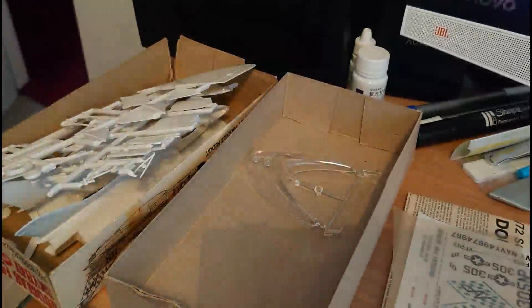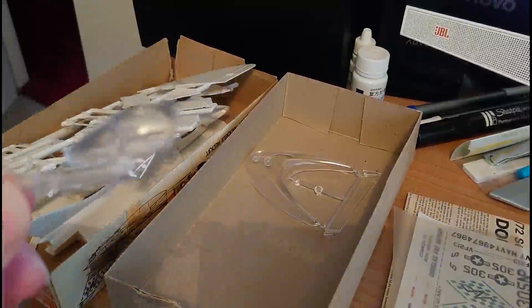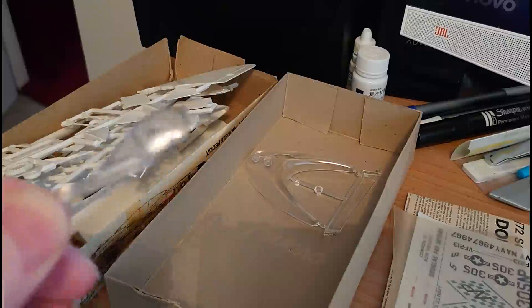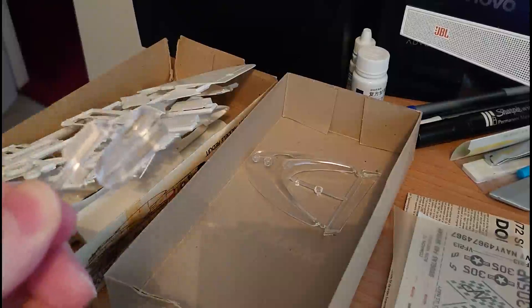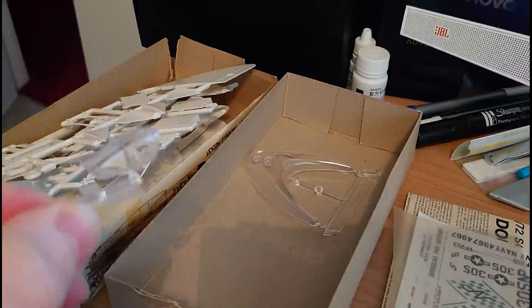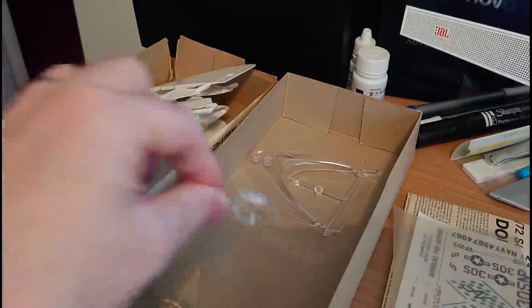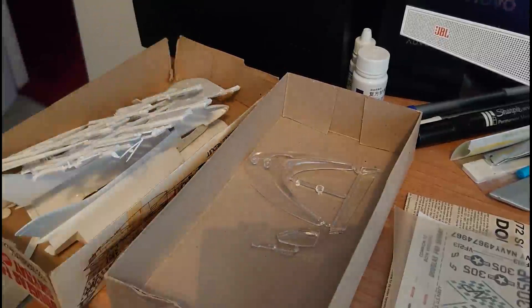The cockpit canopy on this kit looks pretty much run of the mill to me, but it is relatively clear and nicely framed. It is quite thick, as you can see, but I think it will paint up quite nicely. It's going to distort quite a bit of what's going on inside the canopy though.